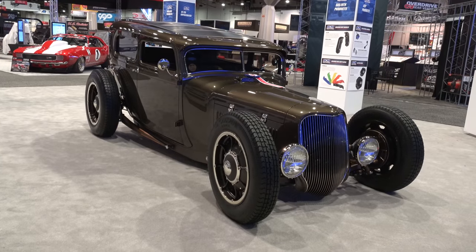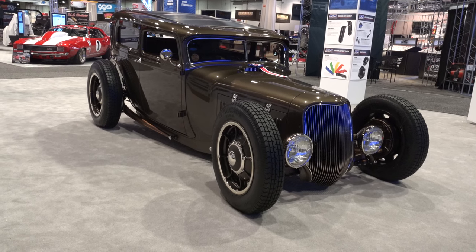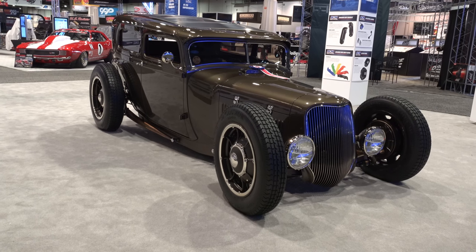So there you go — from the SEMA show 2017, a 1929 Model A by Rad Rods by Troy. Hope you all have enjoyed it. See ya! Hey y'all, make sure you subscribe to this channel and visit scottydtv.com for an easy way to search the hundreds of videos I have posted — either click the link in the description or the one at the end of this video.